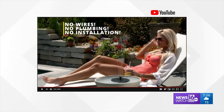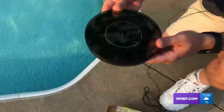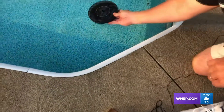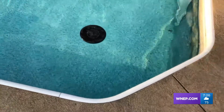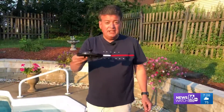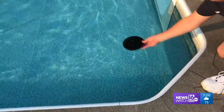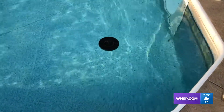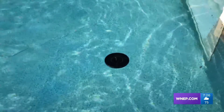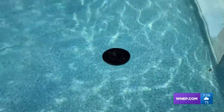If you watch the commercial, the actors just place it in the water and it begins flowing water out the top. Just like in the commercial, we're going to go ahead and place it in the water and it's supposed to start a fountain. As you can see, the sun is shining down on the Fast Fountain, but it's only doing pulsating, not the full stream of water as shown in the commercial.